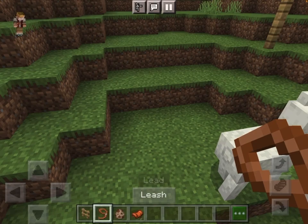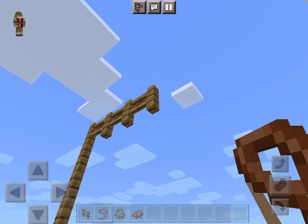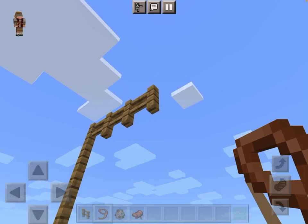Hello everyone, I'm going to be showing you how to make an alpaca fly. First, you leash it, bring it up to a really high place, and put that leash in a fence.